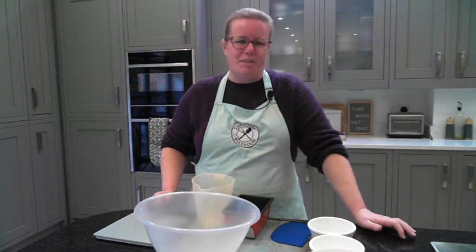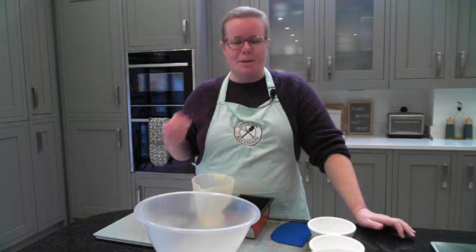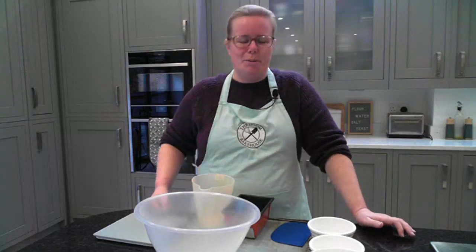Hi, I'm Rhiannon, owner of the Epson Bakehouse and welcome. Today I'm going to chat all about the very simple things that you need to start baking bread at home.